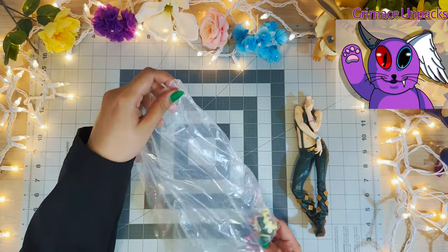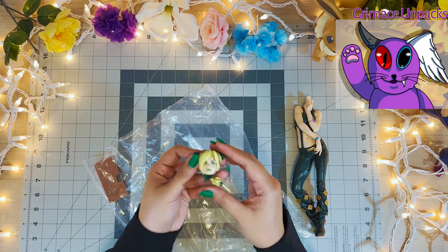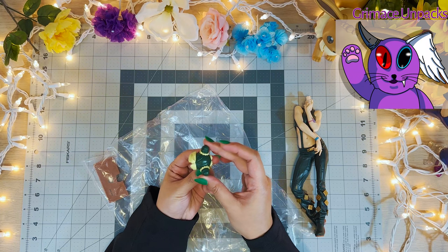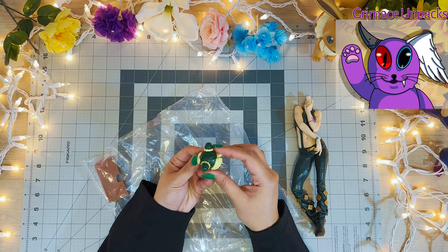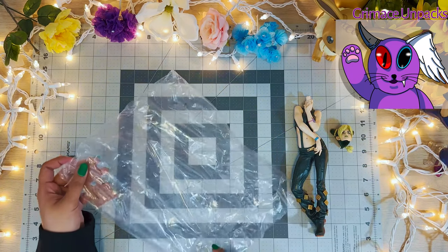I saw this figure at an anime con last year, but it was out of the box as a display. Since I was kind of a rookie at buying figures at the time, I jumped at the chance to buy it because I liked the character. One of the benefits was that it was a little bit cheaper, and since I was going to unbox it anyway, I thought it was a great purchase.